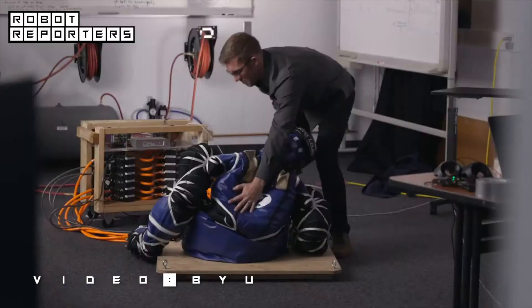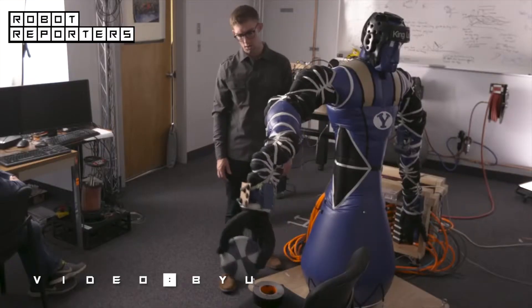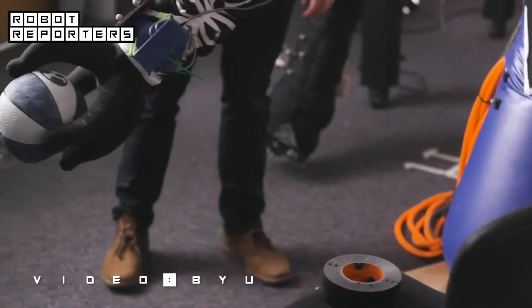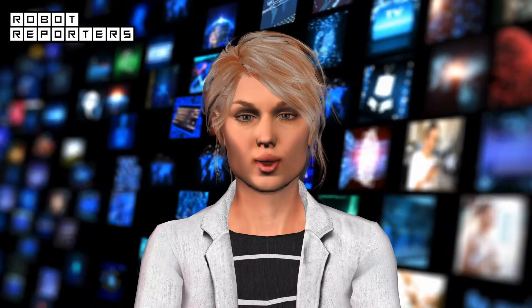We've designed all of the code and controllers that we upload to him to make him move how we want him to move. And because he is completely inflatable, he can't hurt you, said student Dustin Krause.